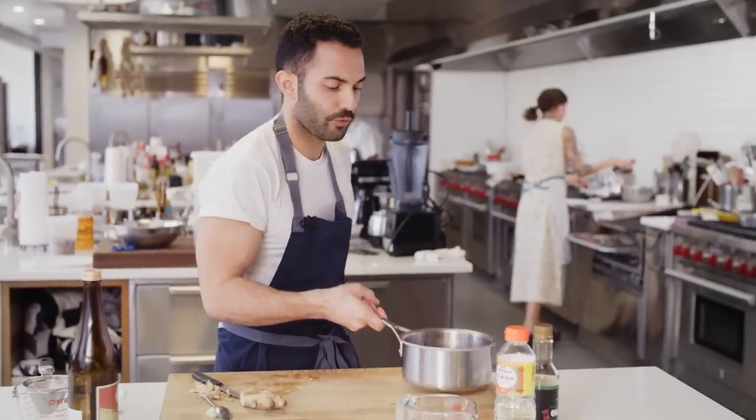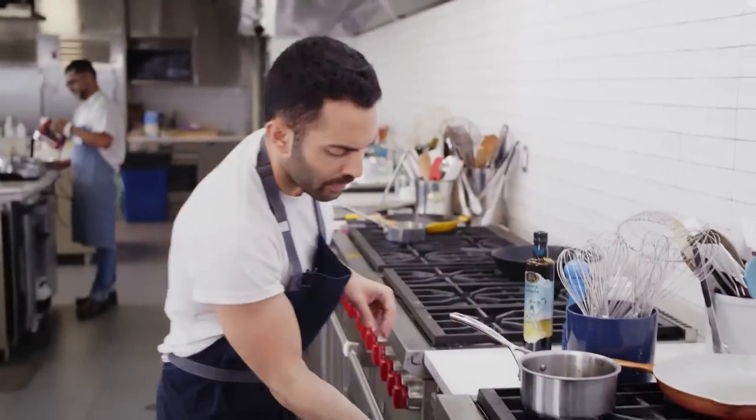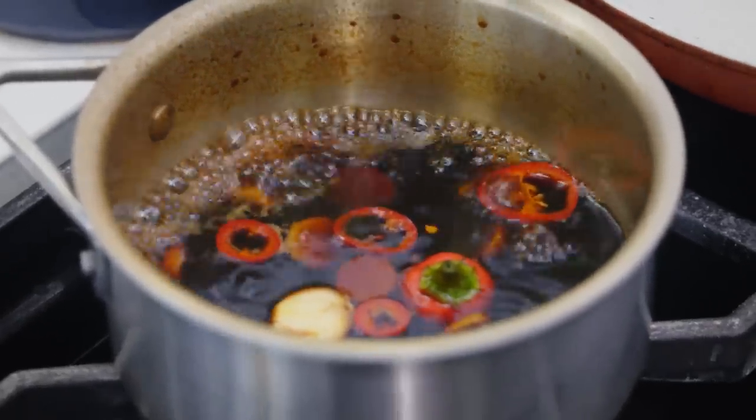Now we're going to place this on the stovetop. We're going to bring it to a boil, then reduce it to a very, very low simmer and let it reduce by half.